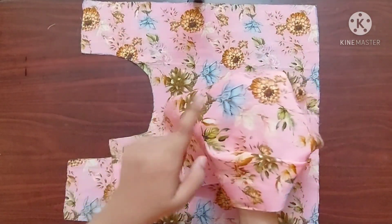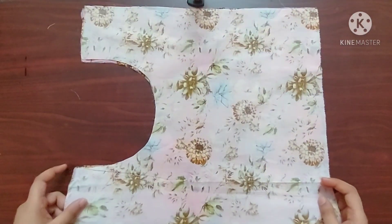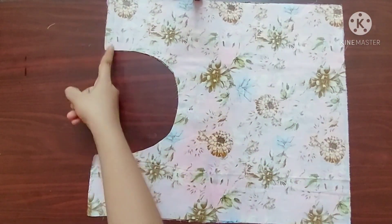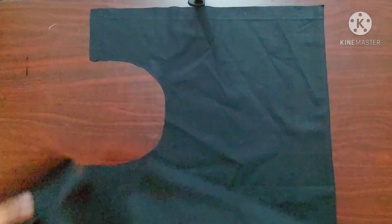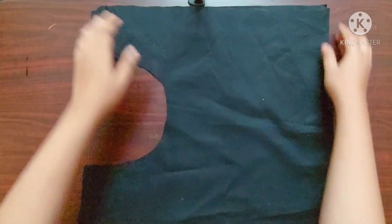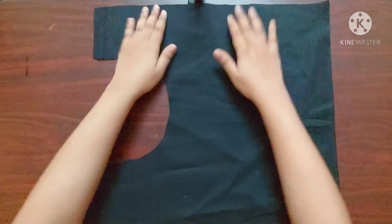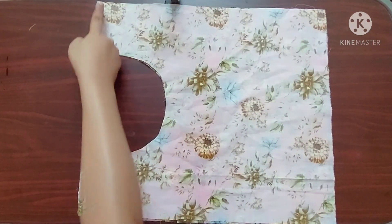First I'm going to place both pieces of the main fabric with their right sides facing each other like this, and I'll give a straight stitch here. I'll repeat the same steps for the lining pieces as well. Now it's done.